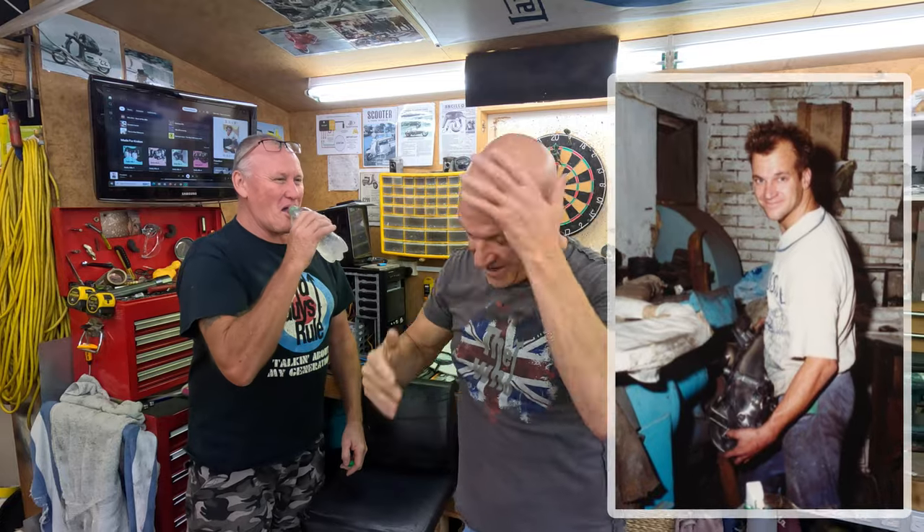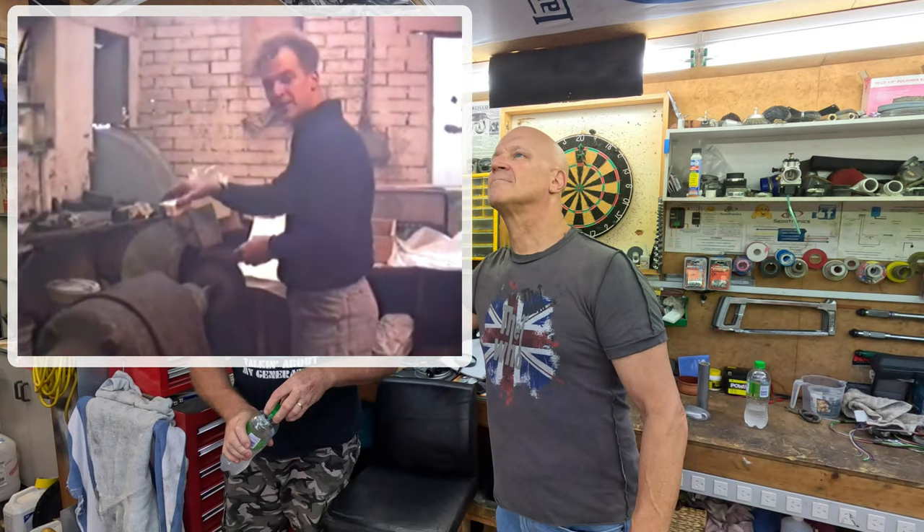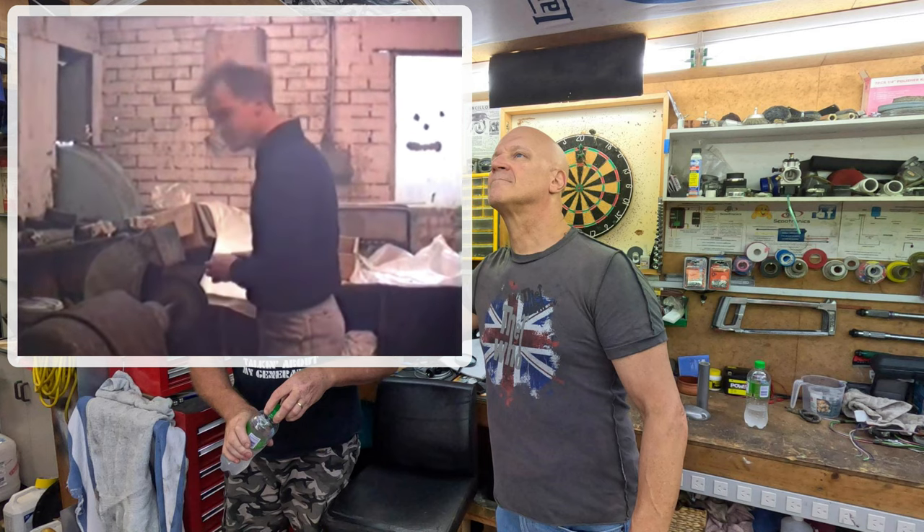We're not gonna do it today. I remember when I was on my polishing machine in the 80s — anyway, what we're gonna do, not today, we're just gonna let you know what we will be doing.